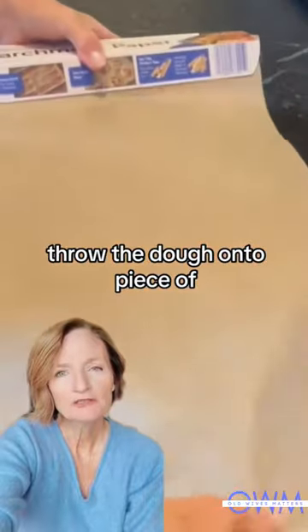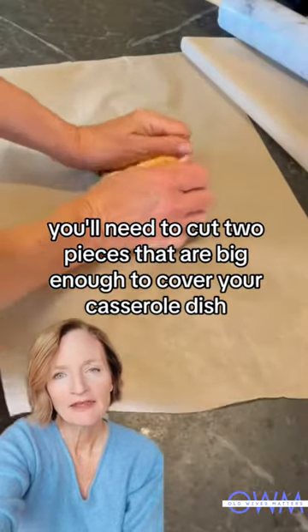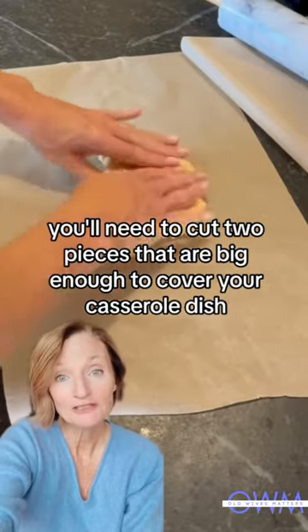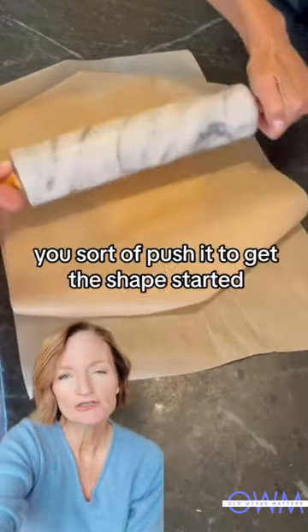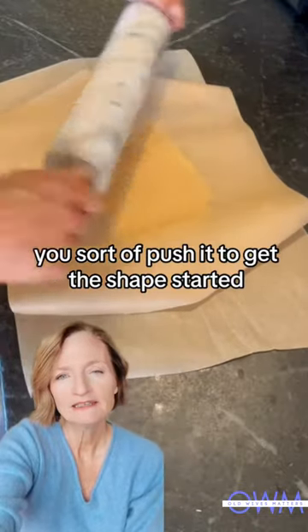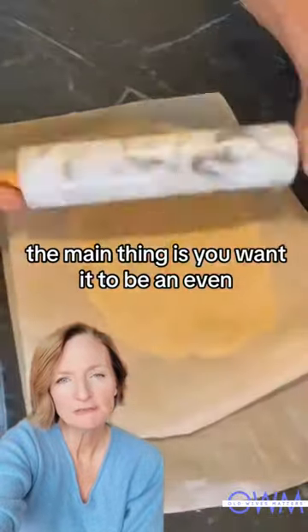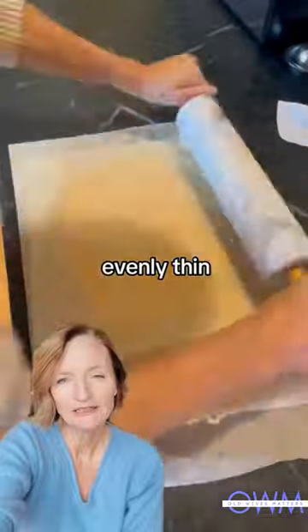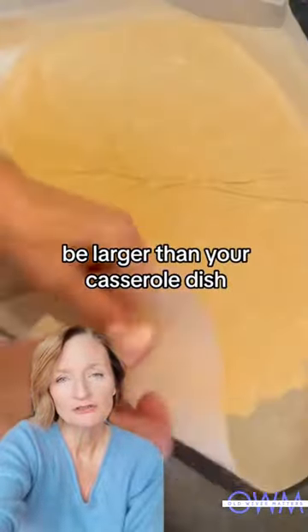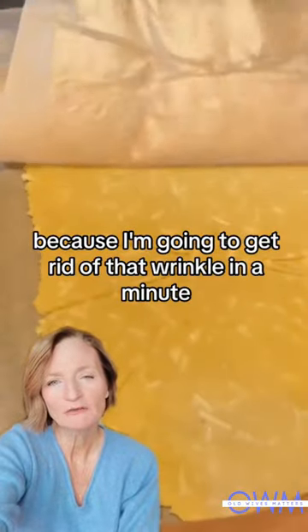Throw the dough onto a piece of parchment paper. You'll need to cut two pieces that are big enough to cover your casserole dish. Start kind of slow — you sort of push it to get the shape started, then roll it out. The main thing is you want it to be evenly thin and of course larger than your casserole dish. I flip it over because I'm going to get rid of that wrinkle in a minute.